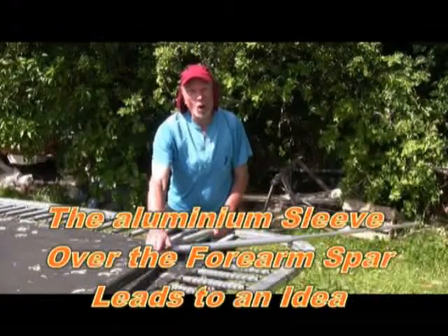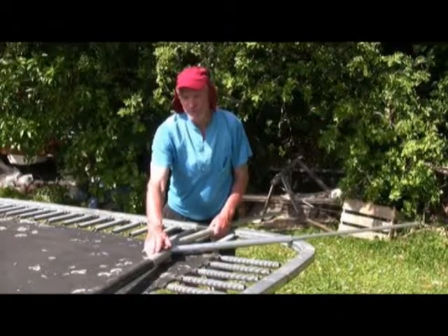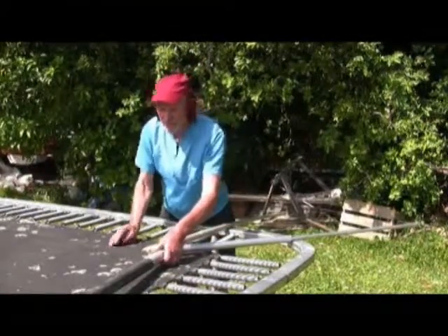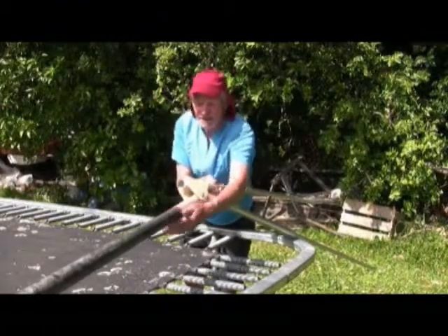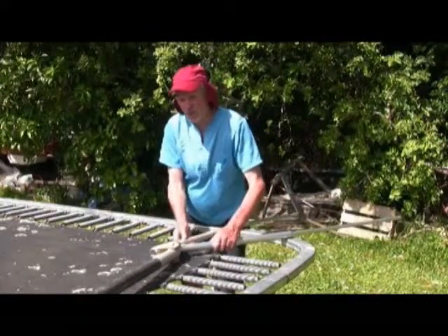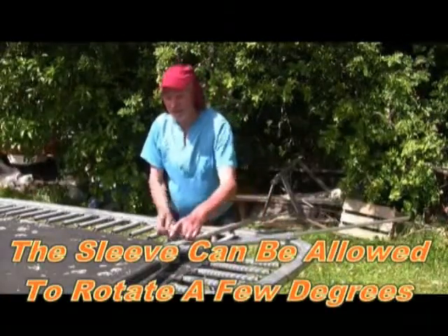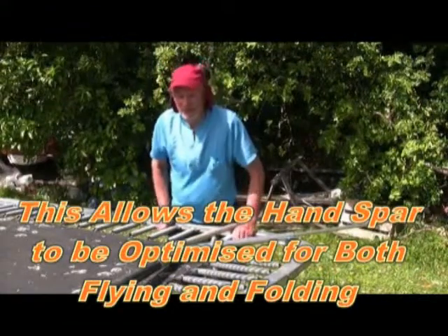Putting a sleeve over the forearm spar leads to an idea. I found from folding the wing that the best position is when it's like that — that's very poor when it's open. And when it's open, the best position is like this. So this leads to the opportunity to allow this tube to rotate a few degrees.